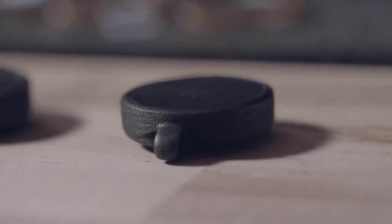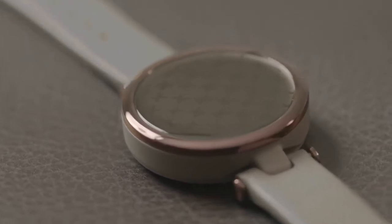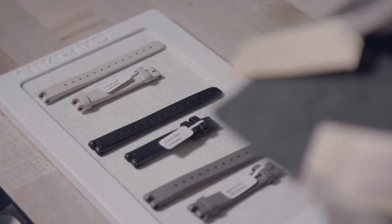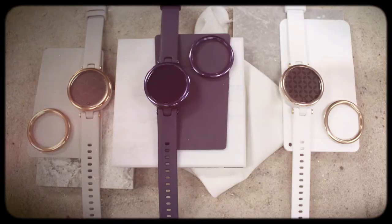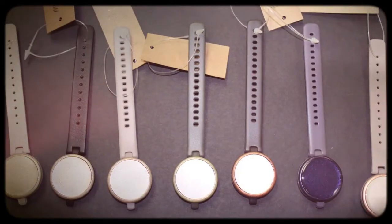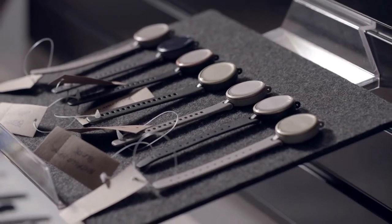We've seen for a long time a really strong trend in athleisure, and we see that being really strong going forward, especially after work from home. Lilly's design is meant to be everyday and fit with everyday, timeless, classic fashion. We have two Lilly models: the classic and the sport. The classic models have Italian leather and stainless steel hardware, tied to the business casual athleisure aesthetic. The sport models have silicone bands and aluminum hardware, fitting in with more sport athleisure aesthetics.